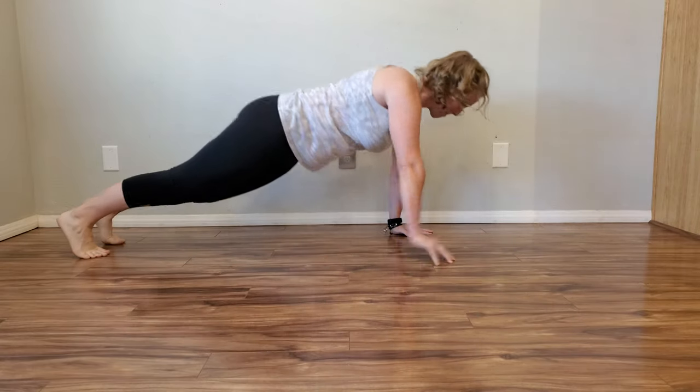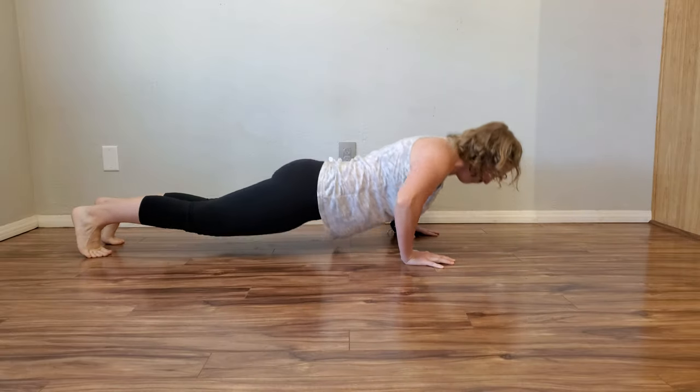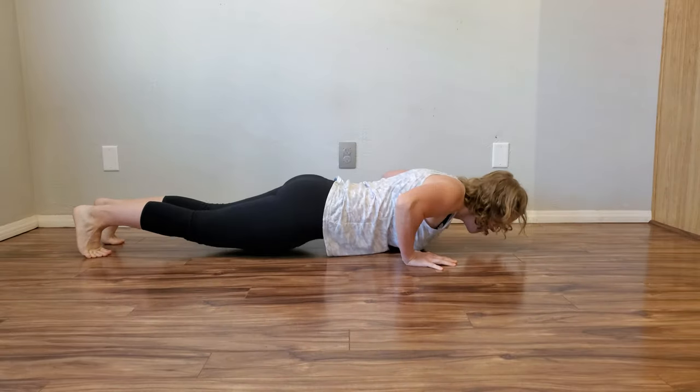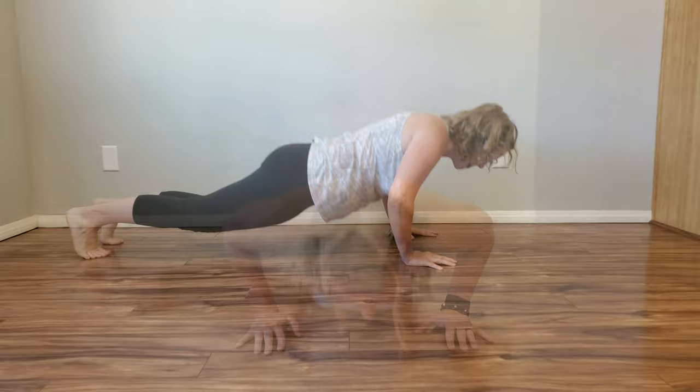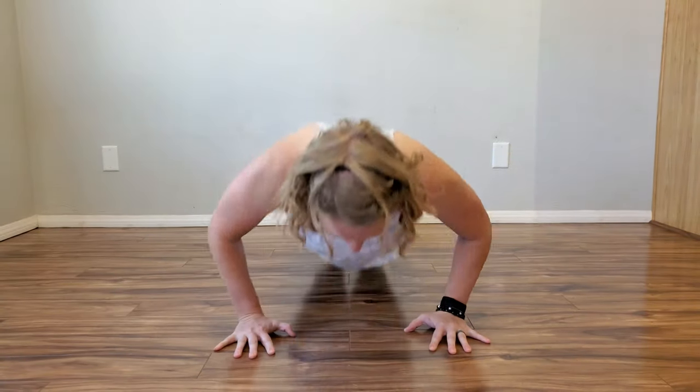Perform a push-up focusing on a quick ascent to the top of the push-up. Use more momentum to lift one hand off the floor and reach straight ahead. Alternate hands with each push-up. Resist rotation with your hips and be sure to make your hands land in the same position and width.